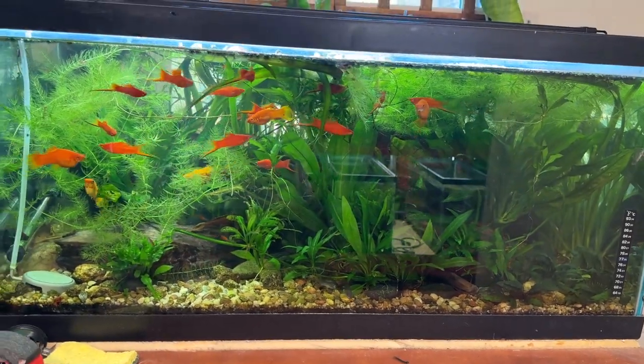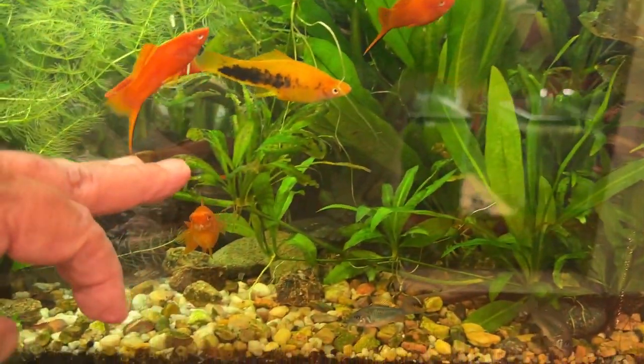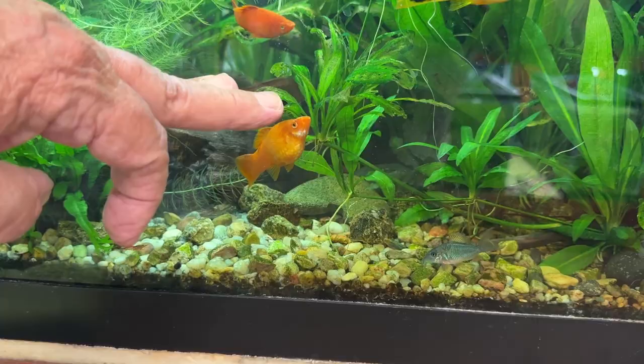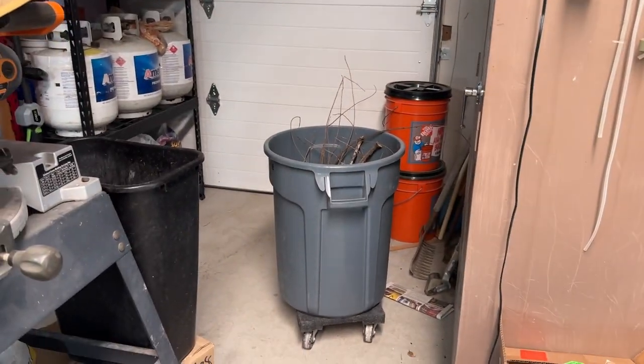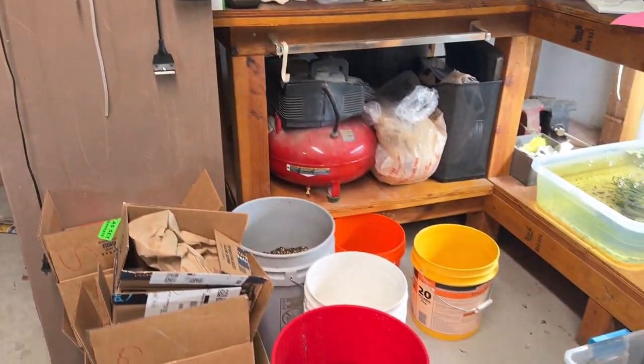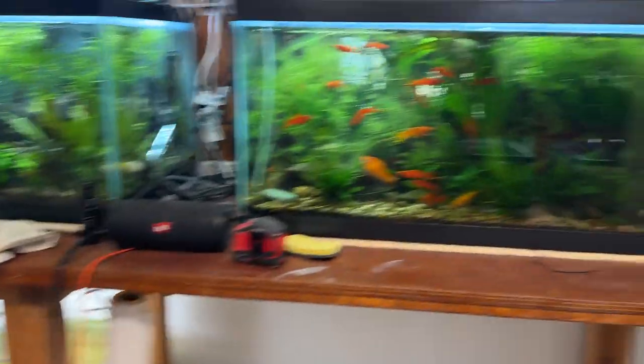I don't want to take all the fish out — I'd have to take the whole tank apart to do that. I'm going to take the water down to about here, which would be about 75% of the water. What I'm going to do is save most of it in a bucket and then top it off into these five-gallon buckets so I can save most of the water.